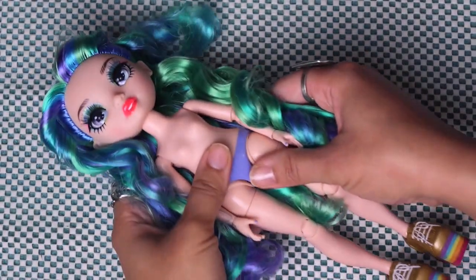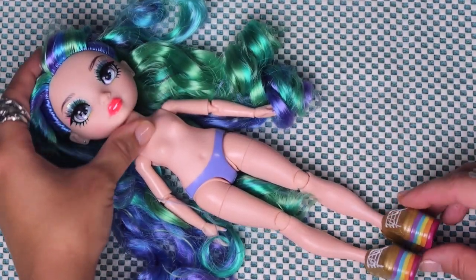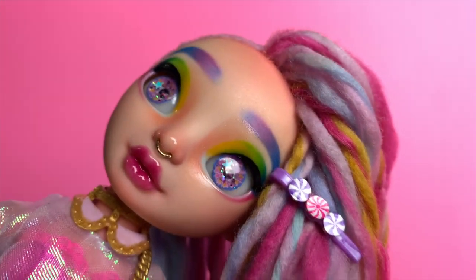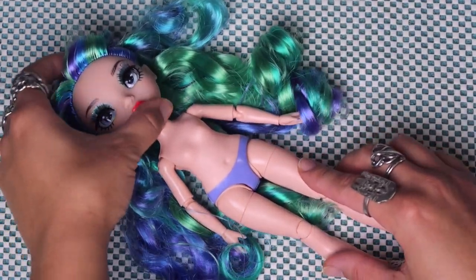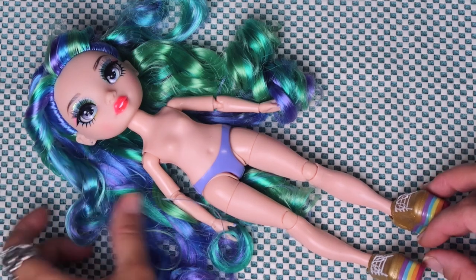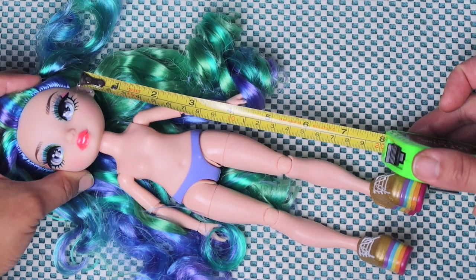Let me introduce you to today's base. This is actually going to be a sister for Jewels — that's right, she's finally getting a sister! But don't get used to this doll in this video; she's only here to demonstrate the next step. You're going to have to wait until the next video to see how she turned out. I'm sorry — I know, I know. Let's just get started. Next step: measuring.